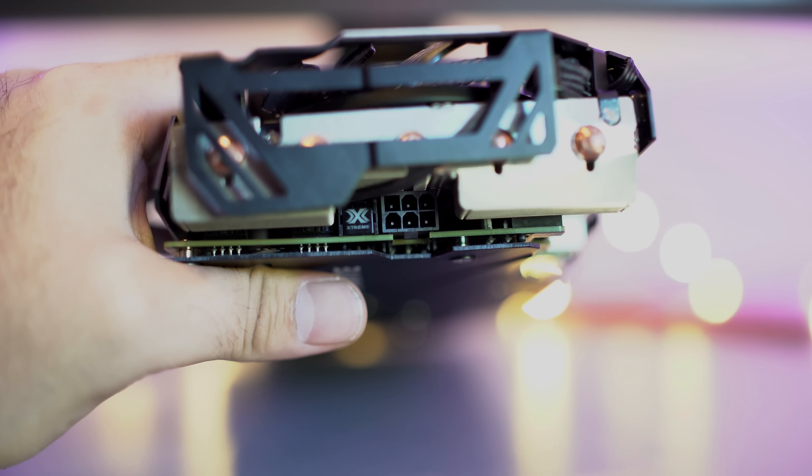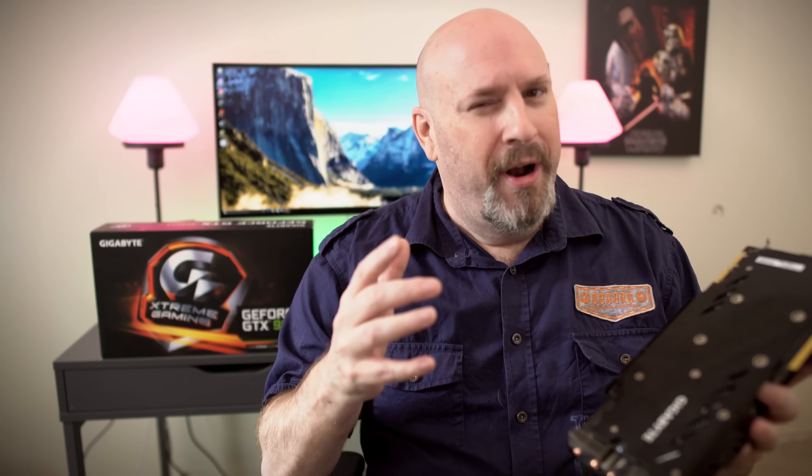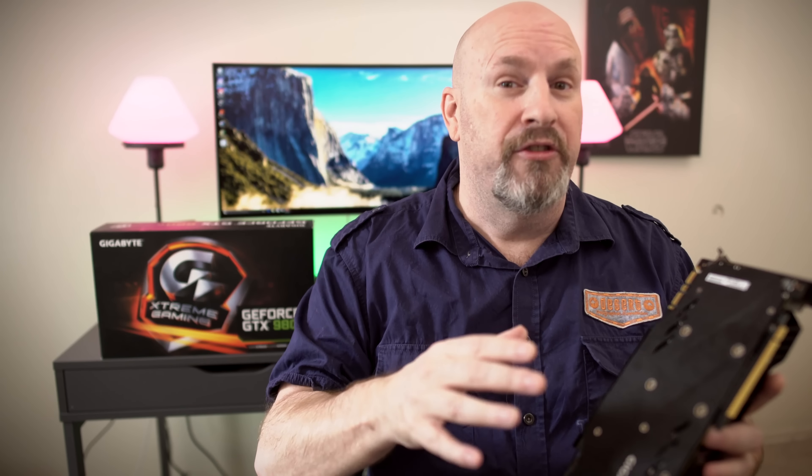The PCB is also moisture resistant, and it prevents unwanted conduction paths and board damage. This should expand the lifetime of your card since the PCB will stay pristine for much longer. Now, as for the output on the rear of the card, this card features three DisplayPorts, a single HDMI, and a single DVI port.